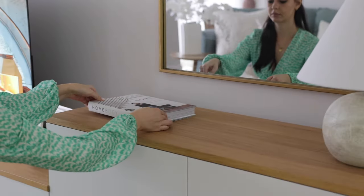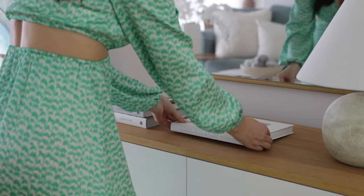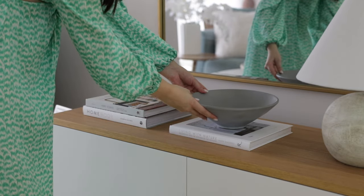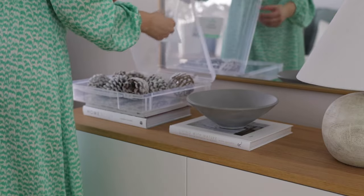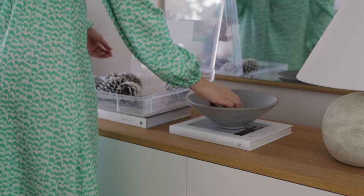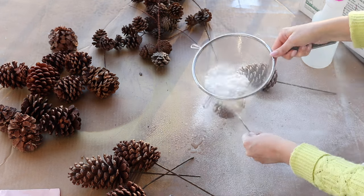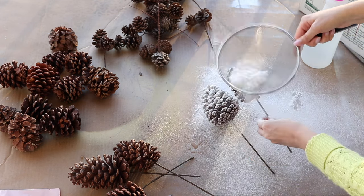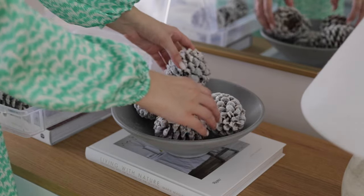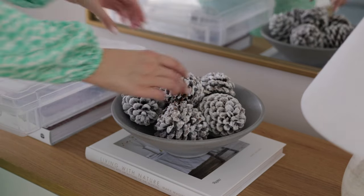Moving on to my console table — I placed a few books for contrast with the wooden top and I added this beautiful bowl in a bluish-gray shade that I absolutely love. To continue the frosted ornaments theme, I filled it with pine cones that I also used for decorating my Christmas tree. I actually flocked them myself — if you watched my Christmas tree decorating video you'd know the detailed process. I love pine cones so I couldn't resist the opportunity to enjoy them a little longer than just during the Christmas season.